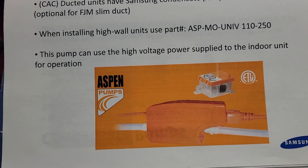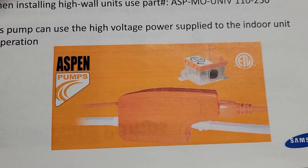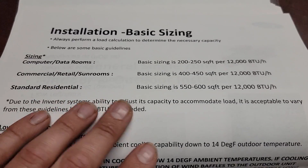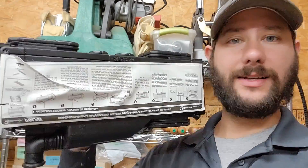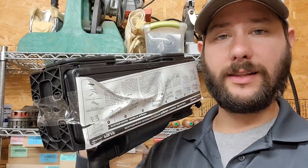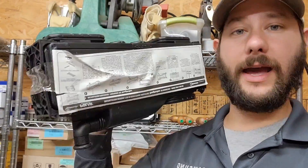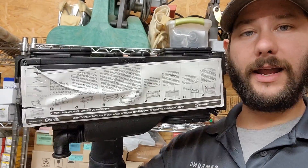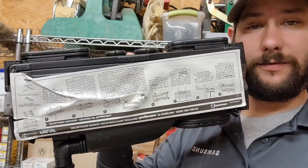I want to show you the condensate pump I was talking about earlier — check out the video linked in the description. This is what a condensate pump looks like for a wall mount air handler. Also, for sizing, take a moment and look at this chart — great information. I can send this to you if you need it. This right here is a rough-in box I use when roughing in line sets for wall mount air handler installations. I've got a video on this. With the rough-in box, you don't have to run line sets on the exterior of the wall — you can run them inside the wall.